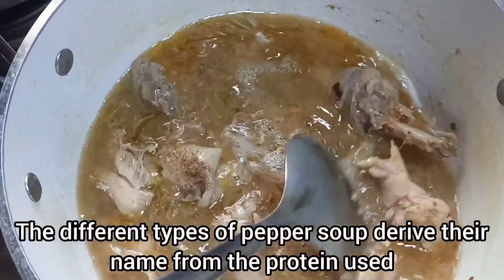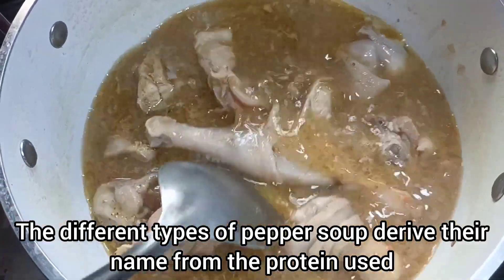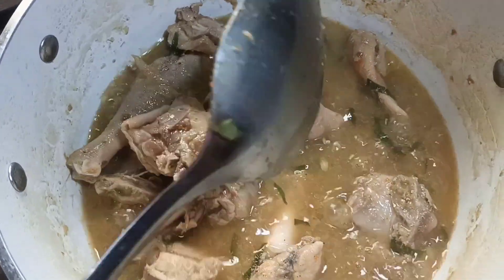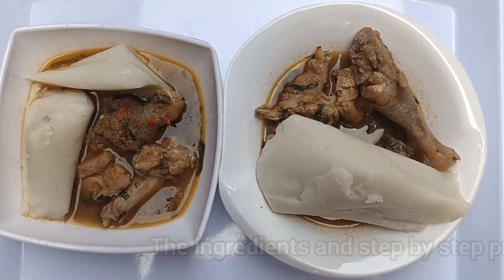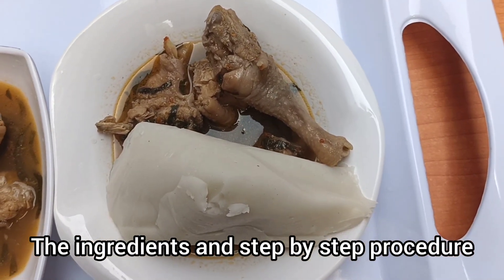The different types of pepper soup derive their name from the protein used. So if you use goat meat in your pepper soup, it is called goat meat pepper soup. In this video I used chicken, and so it is called chicken pepper soup. I will be sharing the ingredients I used as well as the procedure I used step by step.